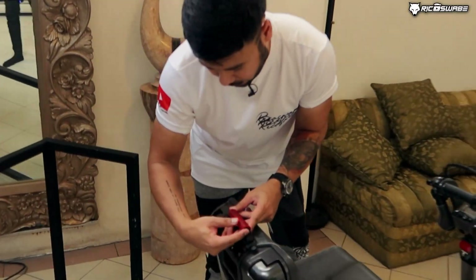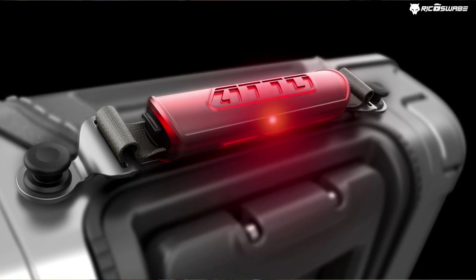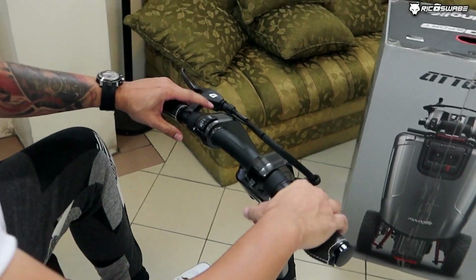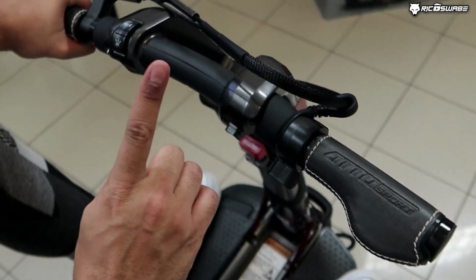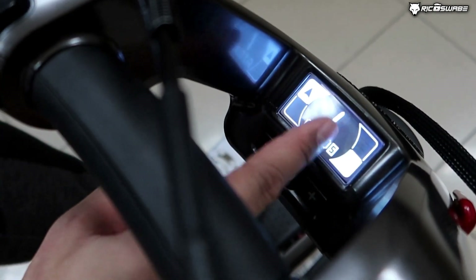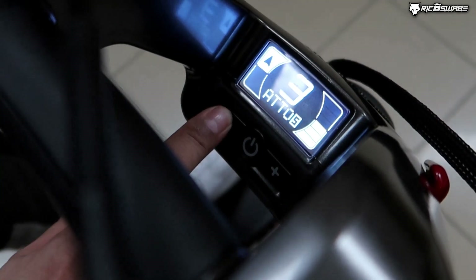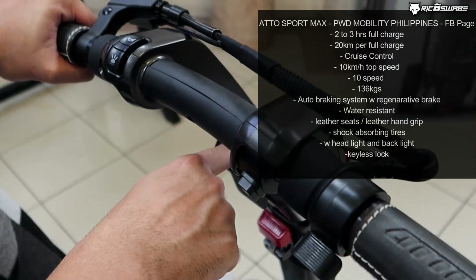Meron pa tayong red marker lights dito para safe — pwede rin siyang nagbiblink-blink. Upo ka na ngayon. Kasuapay pag umupo ka, ang iyong mga handles — flip mo lang ganito. And there you go. Leather, and you have white stitches. To turn this on, switch. Meron kang illumination ng LCD dashboard. Bakit one? Kasi yan yung first gear — actually, hanggang 10 pwede yan. 10 speed. The more na mas malaki ang number, syempre, mas mabilis ang mangyayari. Pag i-re-reverse naman natin, ito yung accelerate forward — press this. Naka-reverse ka na ngayon. Pero later on, doon ko na lang i-de-demo yan.